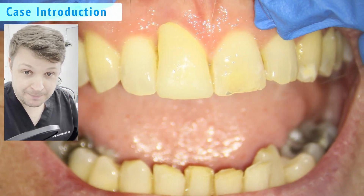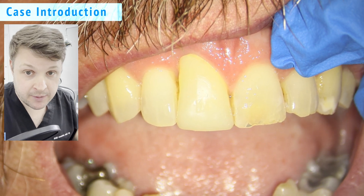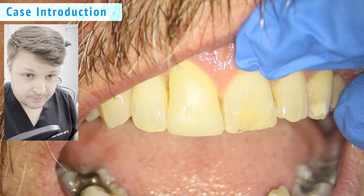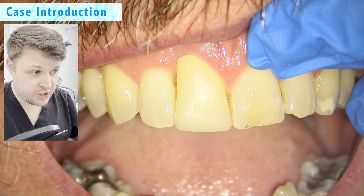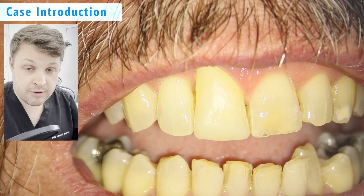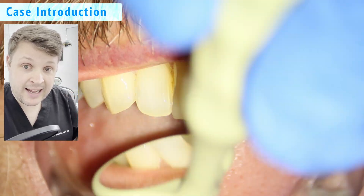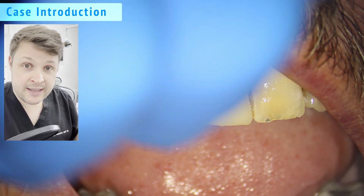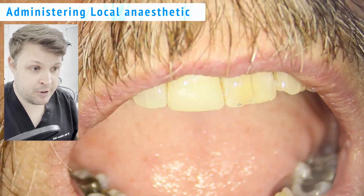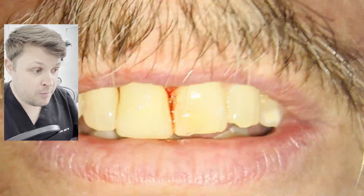Hello and welcome. This is a video demonstrating how to cement a zirconia crown. Regarding this particular case, you'll notice that the gingival margin of the crown we're going to place on the upper right one is quite high. If this patient had a high lip line that would be pretty obvious, but luckily it's quite low. During the consenting process the patient has been made aware of that and is happy to proceed.